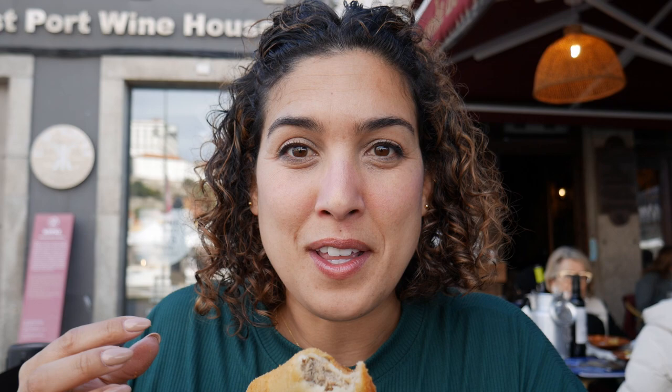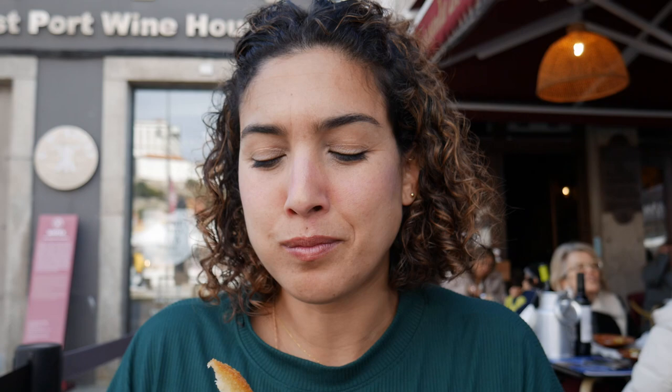They just brought out our bacalabras and it was all happening at the same time because I am loving this empanada. This is so delicious — it's full of pork, so well flavored. And now I have the bacalhau here, I don't know what to do. Oh my god it's so freaking good. So juicy.